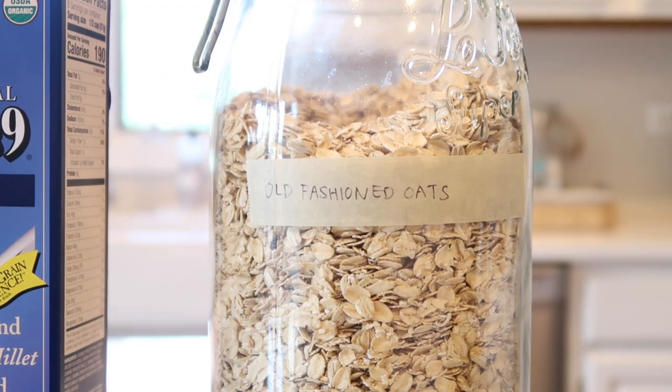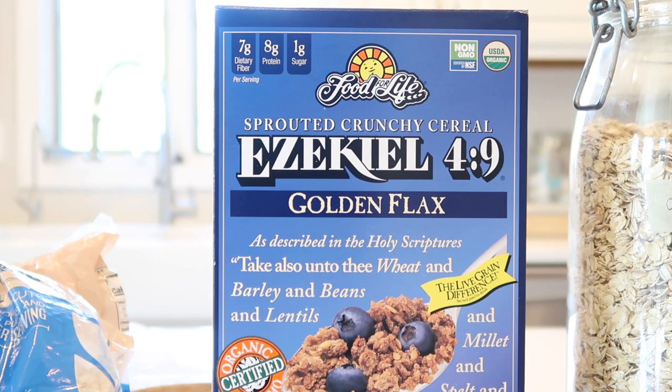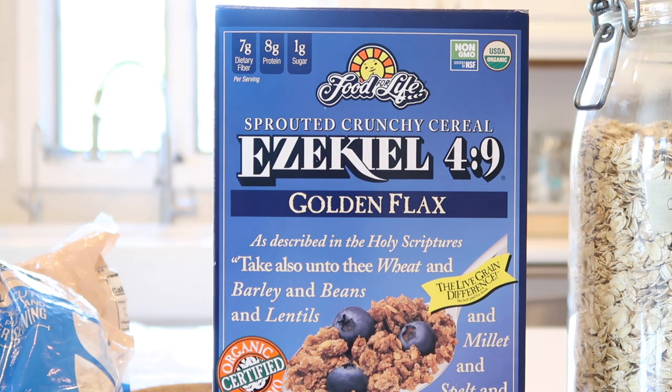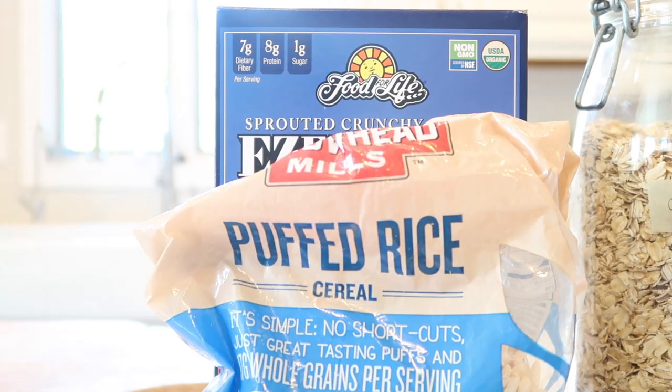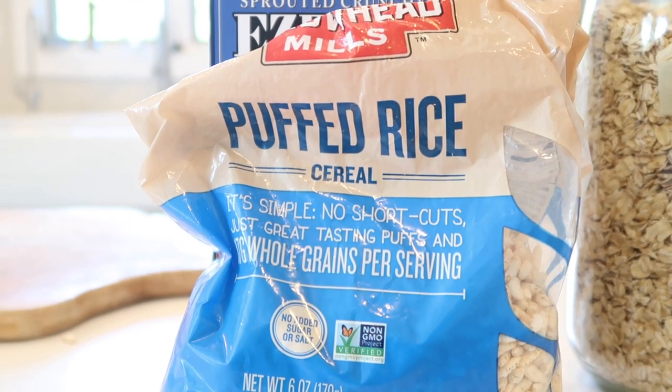To make this recipe you're going to need three different types of whole grains. What I use are old-fashioned rolled oats, the Ezekiel 4:9 blend of different whole grains — this is unsweetened, so no sugar added — and also puffed rice cereal, which is just puffed brown rice with no other ingredients.